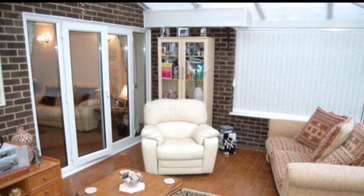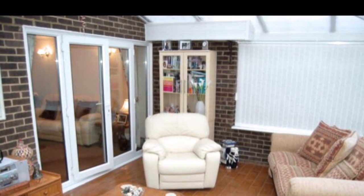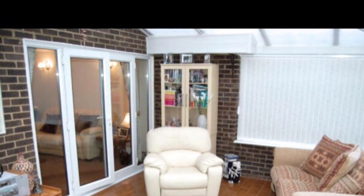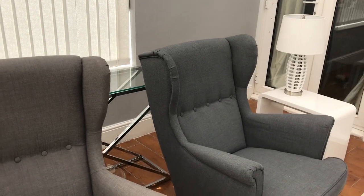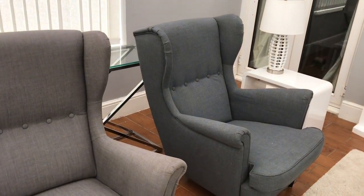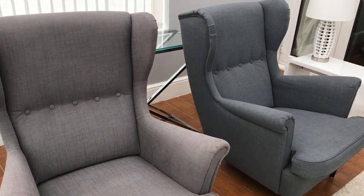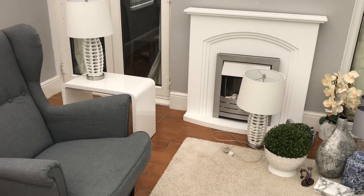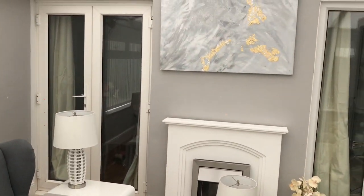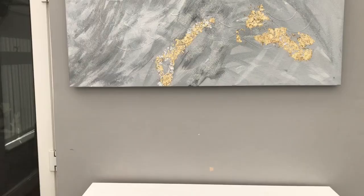I wanted to show you these pictures first because I wanted you to see how it looked before we did any work to it, and this is what it looks like now. We've had the wall plastered and painted and I absolutely love it now. It's much more of a much nicer space to use and we've added a fireplace, and then I added this artwork at the top that I made.